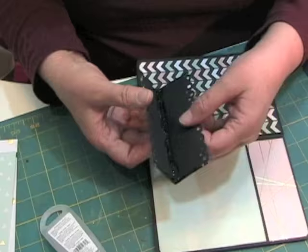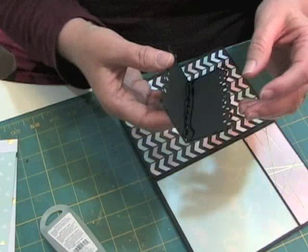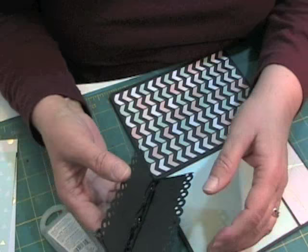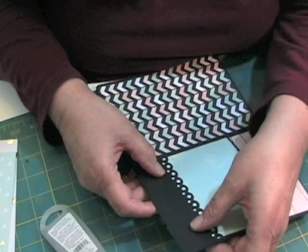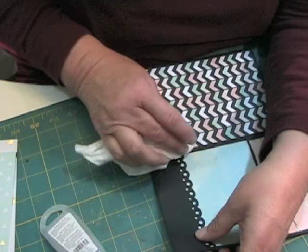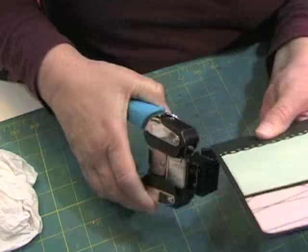I'm going to fold this in half and then — crapozoid! I forgot to round the edge. Well, I'll have to do that after this dries. This glue seems to dry pretty fast, so I'm just going to go ahead and round my corner there. So that's what it's going to look like.